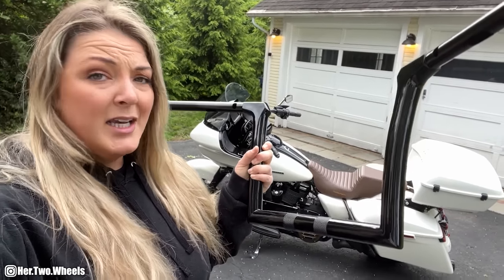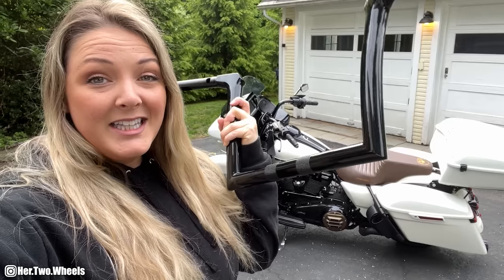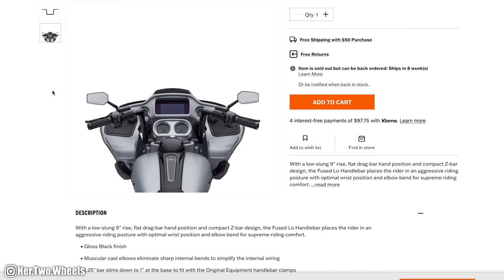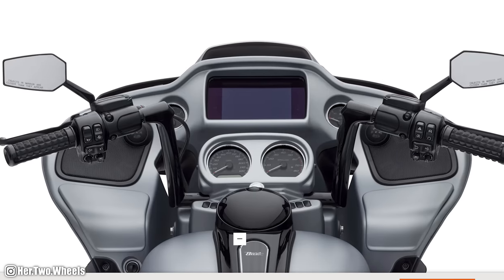It's probably going to be kind of hard to see, but I got these 10-inch bars from Harley Davidson. These are the fused low handlebars and I really like them — they don't have that meat hook style. This is going to add a much cleaner line to my bike and raise my hands up probably a little over an inch. But I have one problem: they don't fit on the bike. Fortunately I think I might have found a solution.